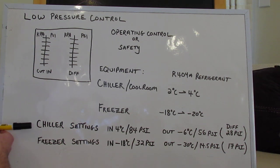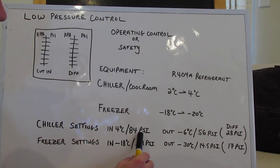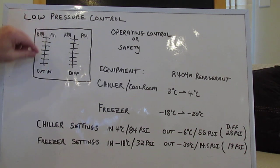Down on the bottom you can see I've written out chiller settings — cut-in at 4 degrees. If you take a pressure temperature chart, or you can find an app on your phone — Danfoss has a great app, download that to your phone, it has every refrigerant known to man — you can find the pressure that's related to that temperature for that refrigerant. So at 4 degrees, our R404A will have a pressure of 84 PSI. So we want our cut-in to be at 4 degrees, 84 PSI. We take that 84 and adjust the screws on the top of the pressure control until the dial comes up to 84. That's just a reference — we still have to test it once it's set, and I'll come back to that.